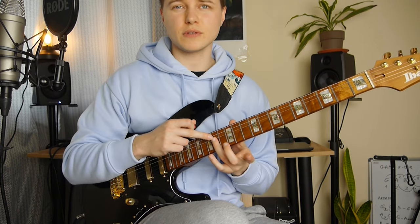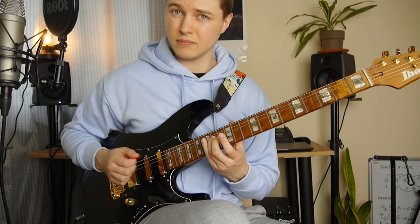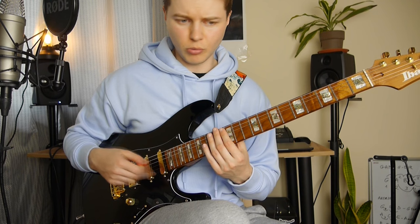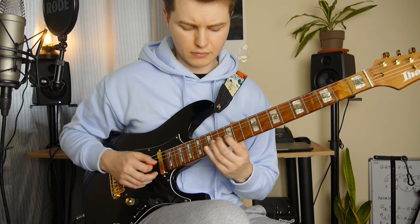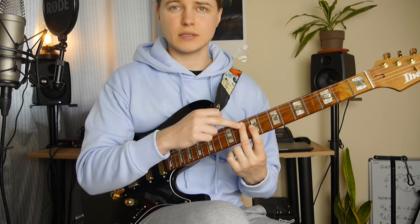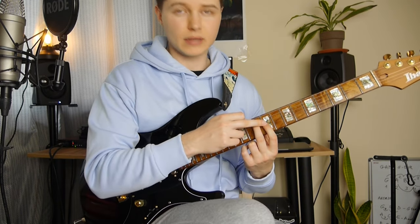Then we've got the 14th fret on the D string — it's like a left hand tapping. Right after that we've got a whip-like open E string, high E string. Then we've got the 10th fret on the A string and 9th fret on the G.